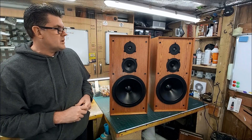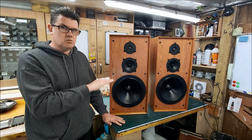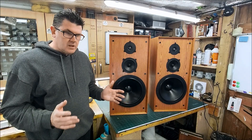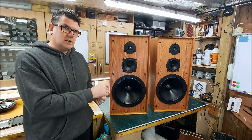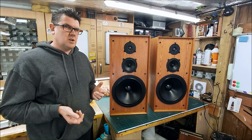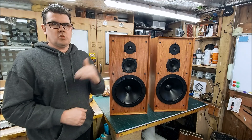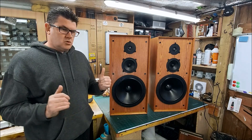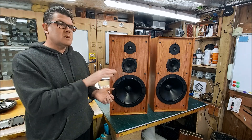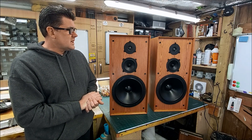The first thing I do when the drivers are in the cabinets is shoot measurements of the individual drivers — raw, no crossovers on them — all at one metre away from the tweeter, on tweeter axis, with one watt. That way I get how each driver is sonically performing in these cabinets, spaced where they are on the baffle. Normally that gives me a good indication of where I need to start the crossover design — what components to use, where drivers are naturally rolling off and starting to break up, and any peaks that might need notch filtering.